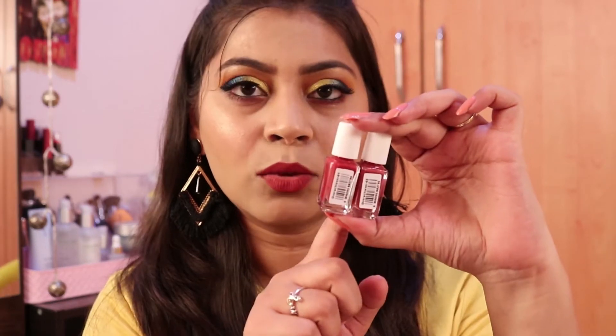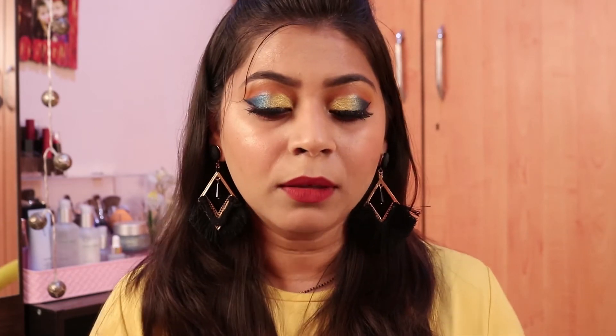Since it's a matte lipstick, it feels a little drying on the lips — not too dry, but slightly drying. You should exfoliate and moisturize your lips before applying. Regarding quantity: you get 4 ml of product in each lipstick. A normal lipstick has 5–6 ml, but here you're getting two lipsticks each with 4 ml in this form, so you're basically getting two lipsticks for 545 rupees, which is a very good deal.